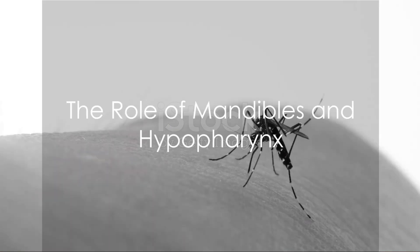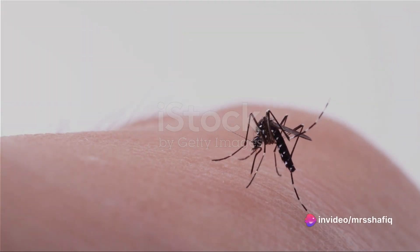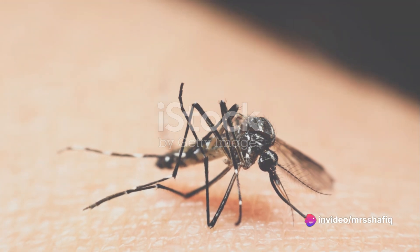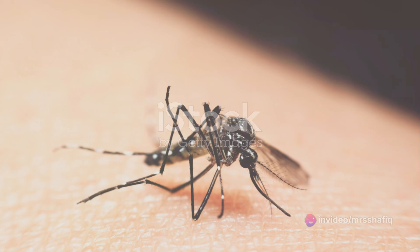Next up are two mandibles. They hold the tissues apart, ensuring the mosquito maintains access to your bloodstream. Imagine them as the mosquito's retractors, keeping the incision open for business.